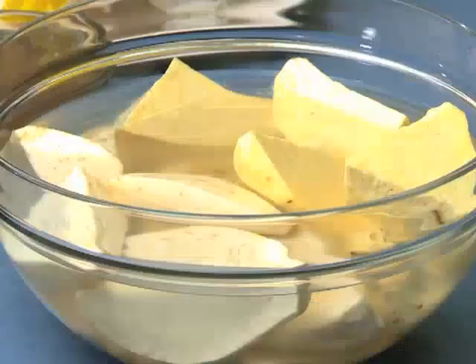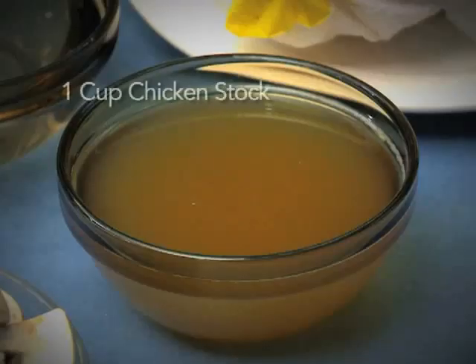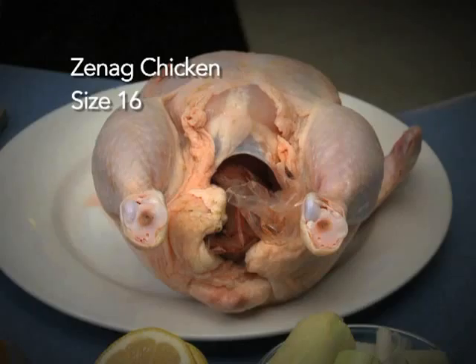We also have 1 teaspoon of leek, 1 cup chicken stock — just a little packet from the store — and 1 cup of water. Now the main ingredient: you can see the Ginec Whole Bird size 16. Inside the cavity we put the liver and giblets.